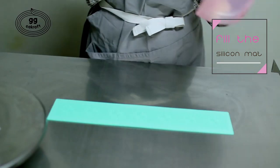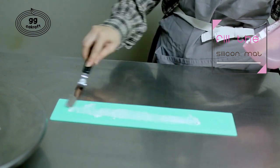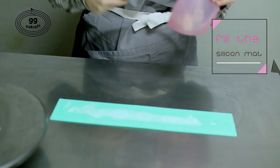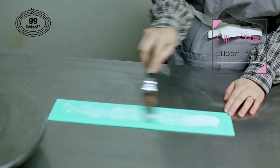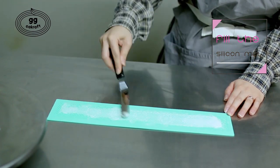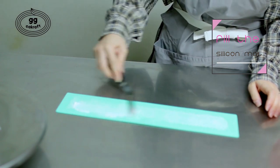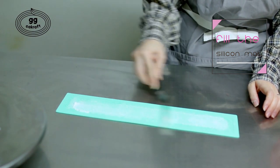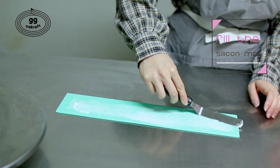To make lace icing, the icing has to be well-touched, or else the lace pattern will not appear properly. There is a silicone mat in front of you. We are going to fill this pattern mat with a spatula. Do not leave any pattern empty. Move your spatula from left to right and from right to left.